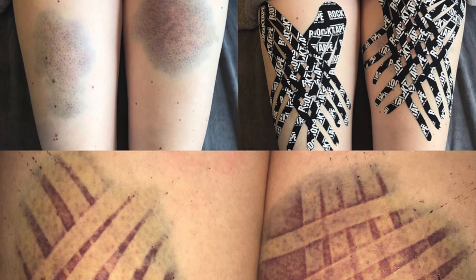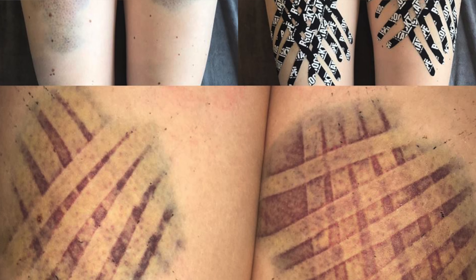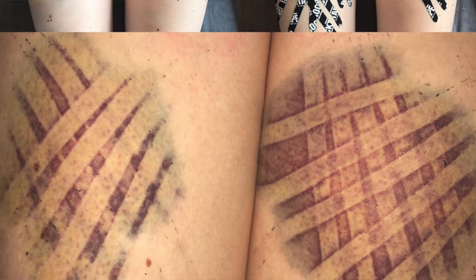That compression benefit segues into another thing kinesio tape can help with: bruising. When the tape is on your skin and you move around, it creates almost like a pumping mechanism that pumps fluid in and out from underneath your skin. When you use kinesio tape over a contusion — a really big deep bruise, like from falling out of a stunt and landing hard on your leg — that pumping mechanism helps to pump the bruising out and accelerate its clearing.